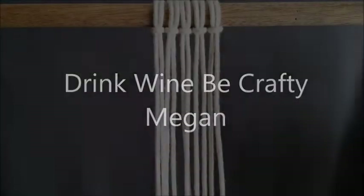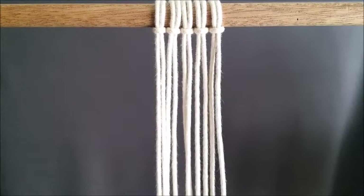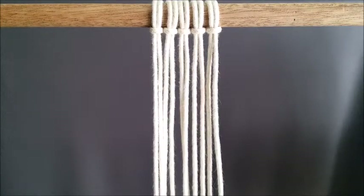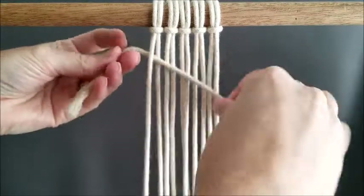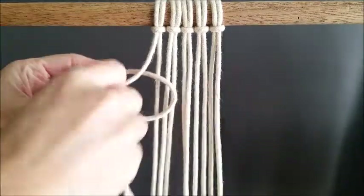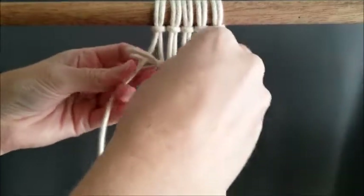Welcome to Drink Wine Be Crafty, I'm Megan. Today I'm doing the letter T of my macrame A to Z series. This letter is going to be very easy and repetitive. Something you should know is that all the letters, if you're using three millimeter cords, should be around four inches long when finished. So your non-working cord needs to be four inches plus the amount of extra cord you'd like hanging down for fringe.